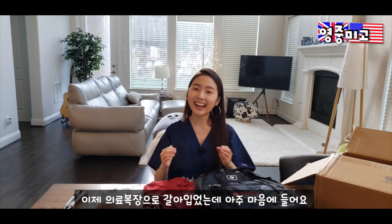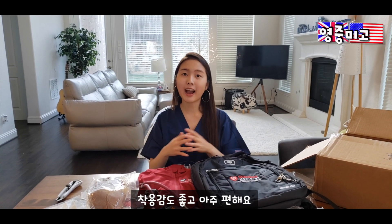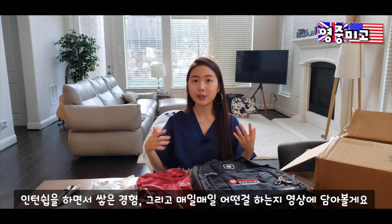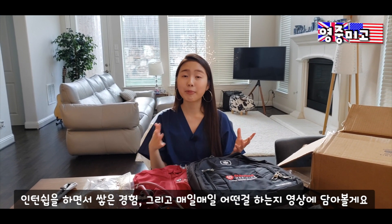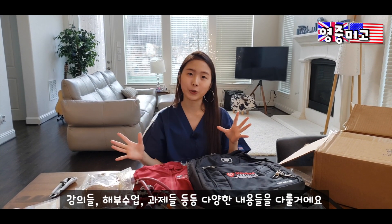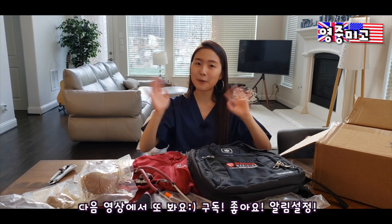Ta-da! I changed into my scrubs and I really like it — it's actually quite comfortable as well. So from next week I will be filming and uploading a Stanford clinical summer internship diary, sharing my stories, experiences, what I learned each day, what presentations I have to do, what lectures I listened to, and all the different stories and experiences I gained. See you guys in the next episode, bye!